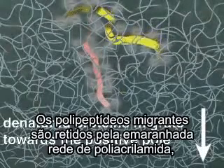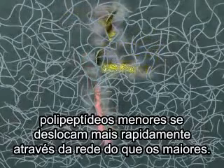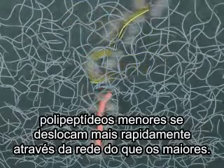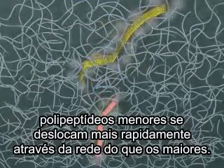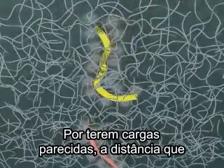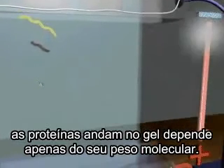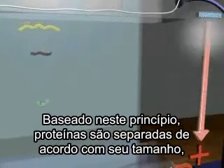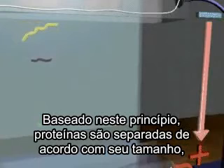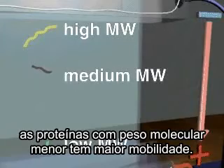The migrating polypeptides are retarded by the tangled network of polyacrylamide. Smaller polypeptides travel more easily and quickly through the pores in the network than do larger polypeptides. Because the polypeptides have similar charge to mass ratios, the distance they travel through a gel is dependent only on molecular weight. Based on this principle, proteins are separated according to their sizes, with low molecular weight proteins having greater mobility than high molecules.